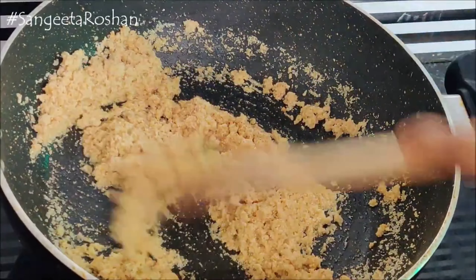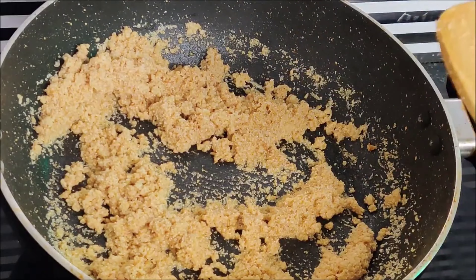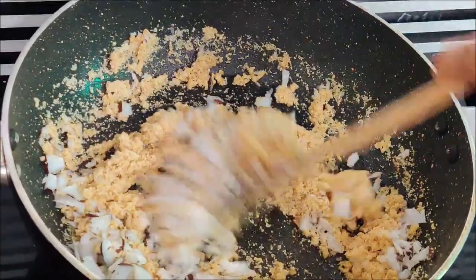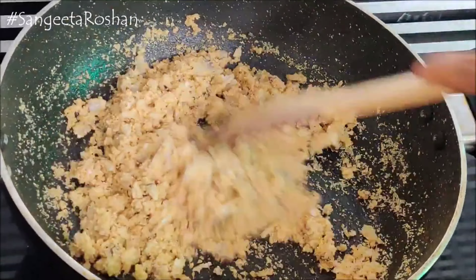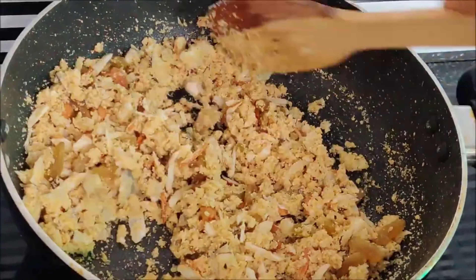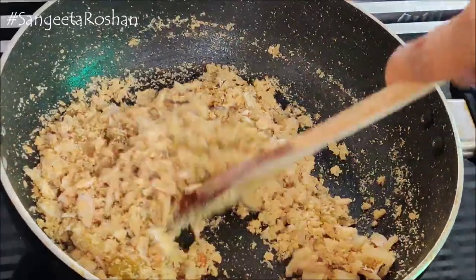The halwa is being made for special occasions. Now we will add grated coconut — this is a sweet coconut which I have added. We will fry it and then add dry fruits and a little kishmish. We will cook it for 2 minutes so that the dry fruits are well incorporated.